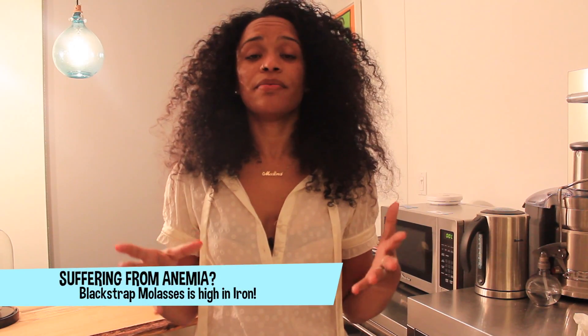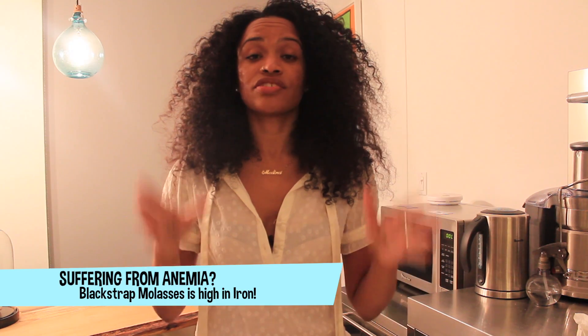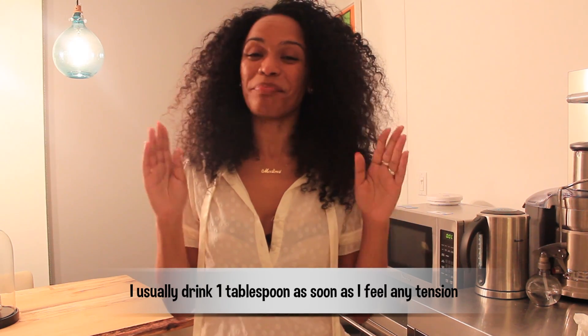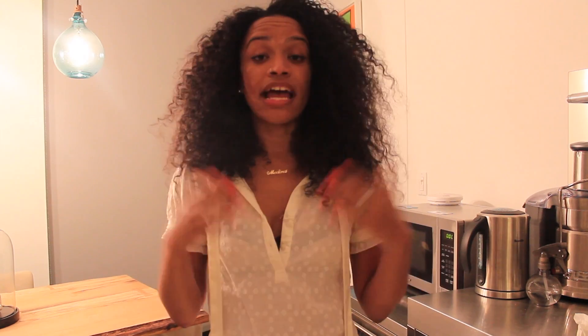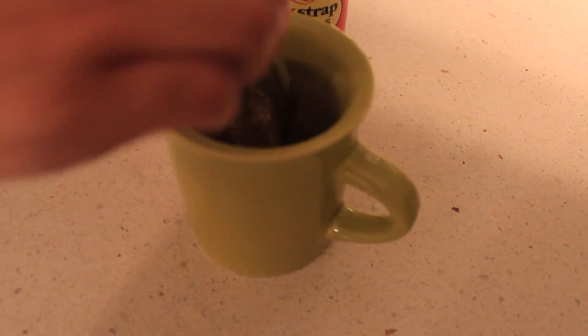Here are three ways that you can use blackstrap molasses during that time of the month. Your first option is just drinking one tablespoon of it straight. It's pretty hardcore, not the best tasting thing in the world, but this is about getting the job done. Now if that tablespoon is not your thing, you can try putting it into a nice hot cup of tea. Just make sure that the tea of your choice does not have caffeine in it, because the caffeine will kind of go against the healing properties that we're looking for. So definitely keep that in mind.